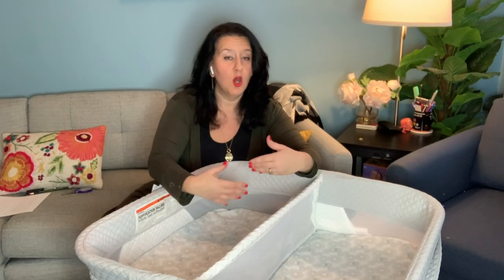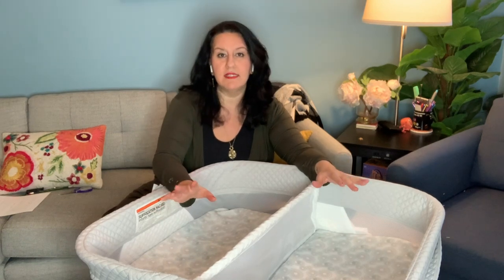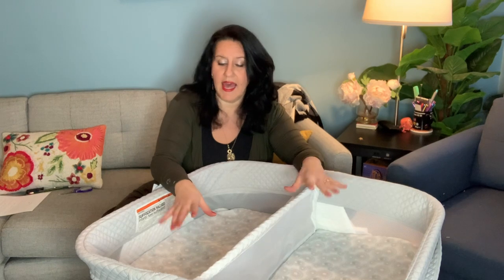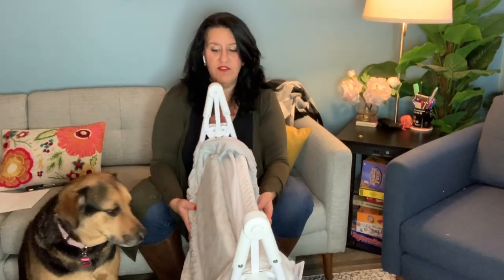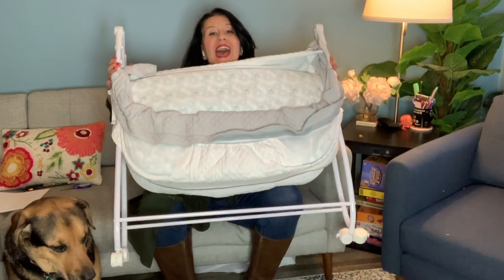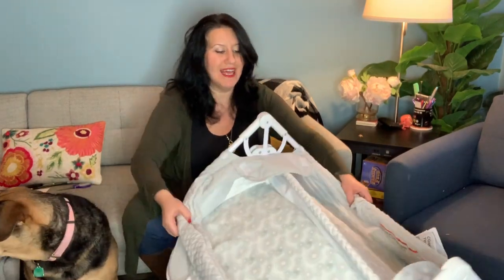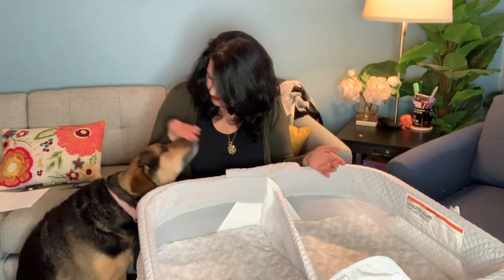Now let's talk pros and cons. One pro: it will fit in most bedrooms. Especially for surrogate families or if you're planning to stay in a hotel soon after delivery, this might not be the worst option — because it collapses. There are two release buttons and you need to release the velcro on both sides, but it has a very compact fold. It's super lightweight. If you're going to recover at grandma's house, this is something you'd really want to consider. I love that it folds so tiny.